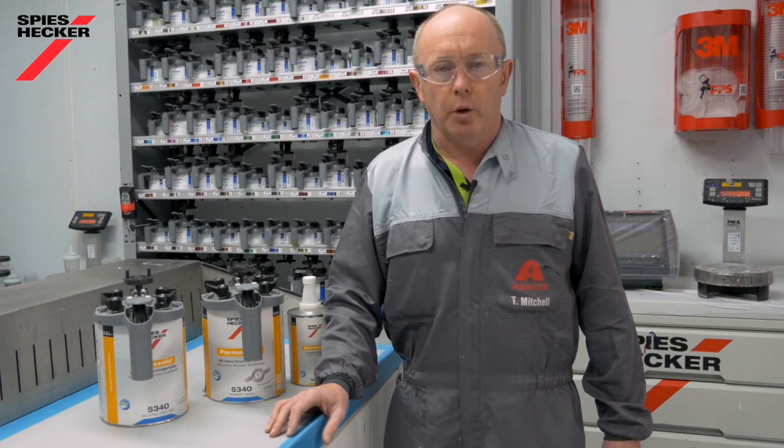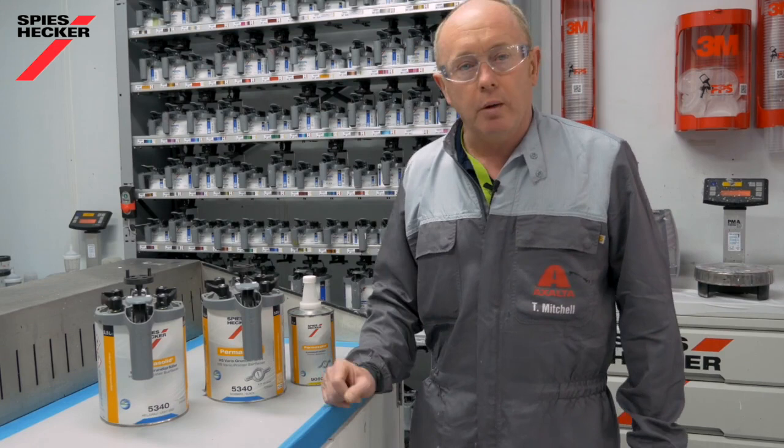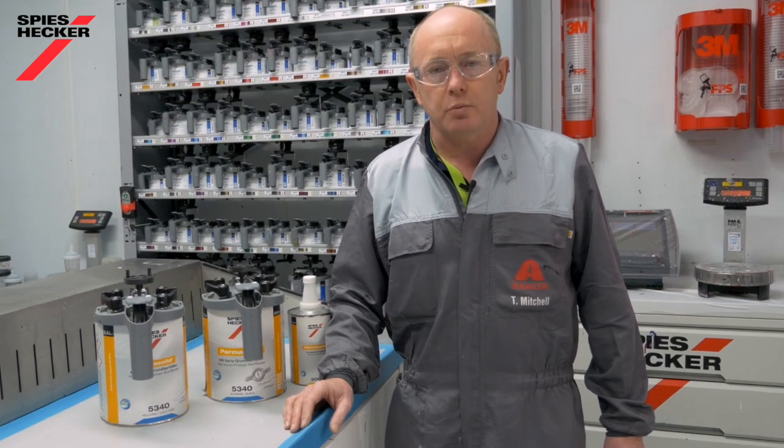Hi, welcome again to Spies Hecker. Refinishing new replacement parts, whether metal or plastic, is part of the everyday work of a modern body shop. Over the next few minutes I want to show you how using our Vario Primer Surfacer 5340 ensures a quick, efficient and simple start to this process.